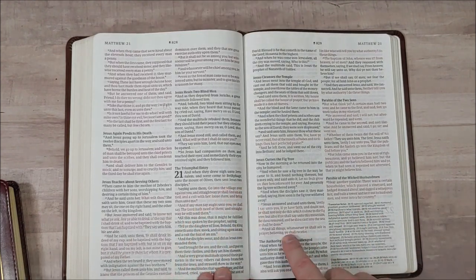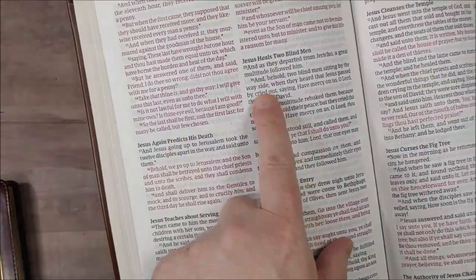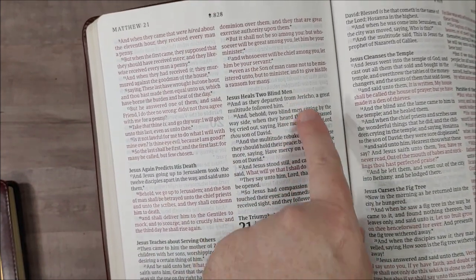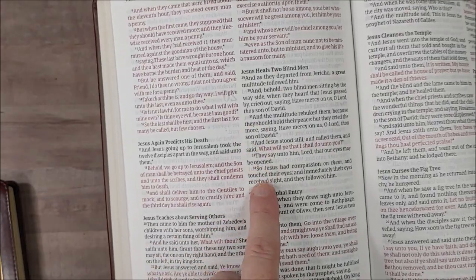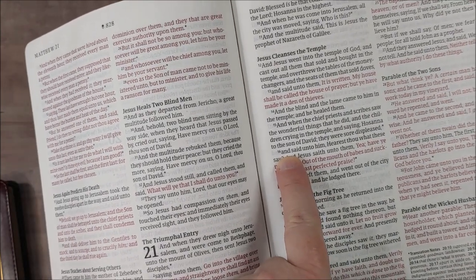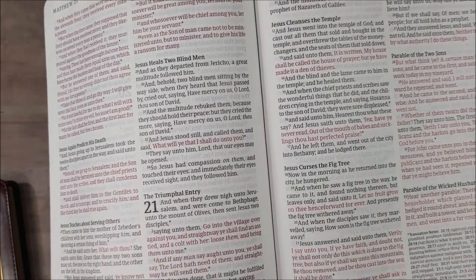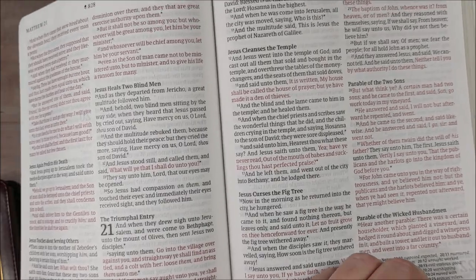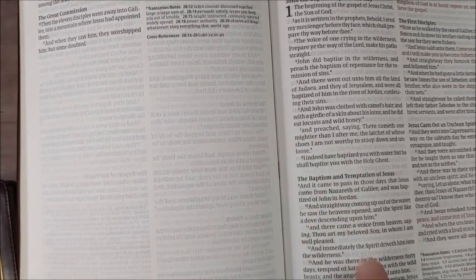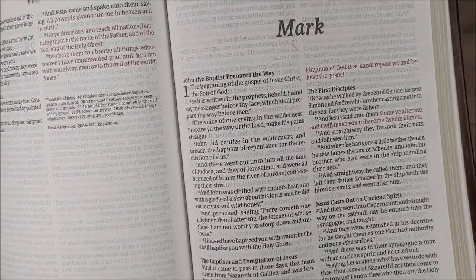This text does something that most KJVs do not do. In most KJVs, every single verse starts with a capital letter regardless of whether it continues the sentence from the previous verse. This one starts the verse with a small letter if it continues the previous verse. I like that a lot — it improves readability and makes the verse-by-verse easier to follow.